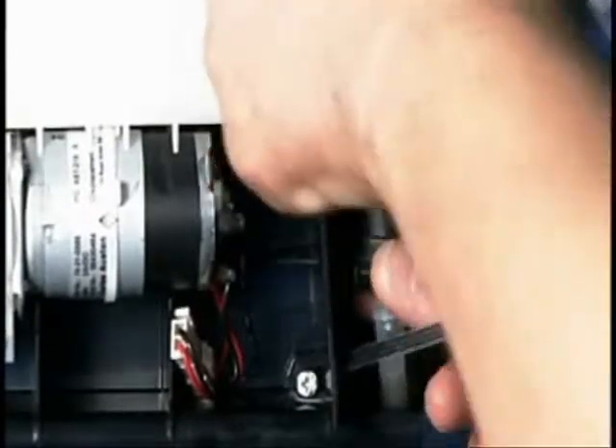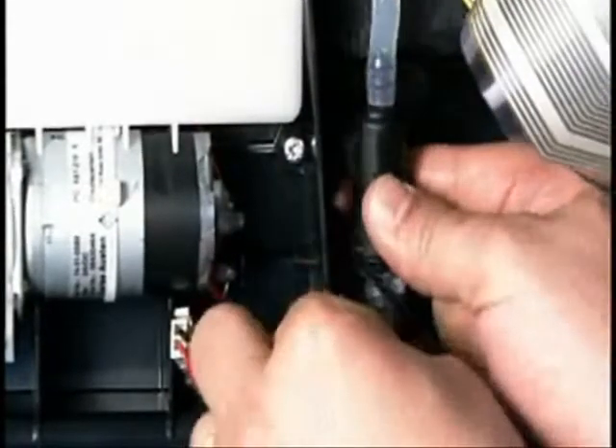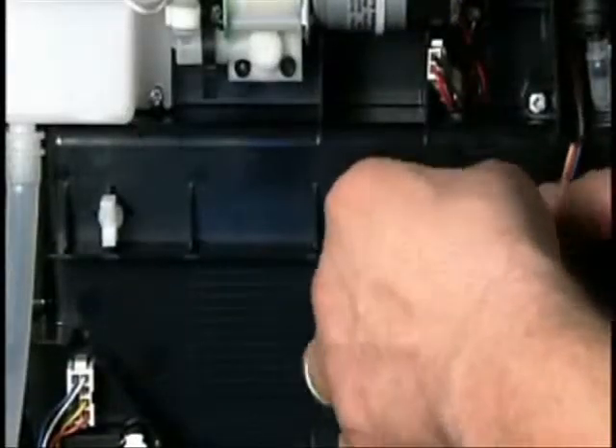Reroute the hendermek power looms, also the cup detect, the LCD and the LED looms, and then plug them into the back of the control board.